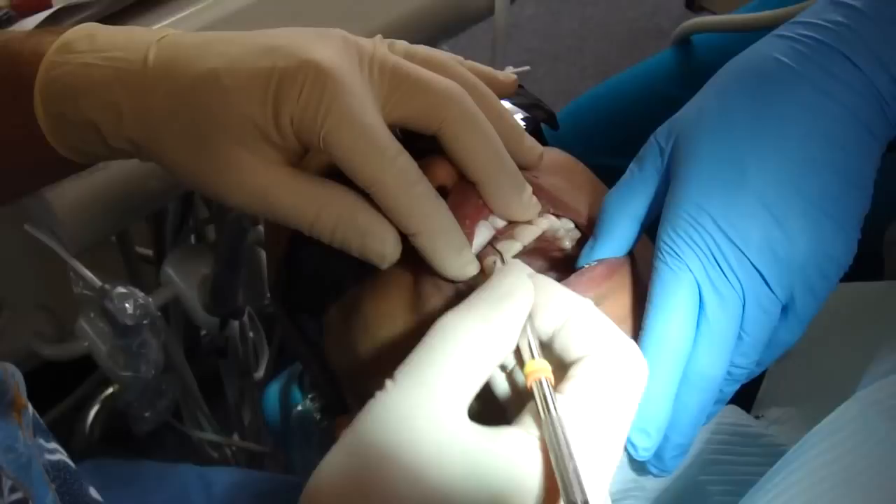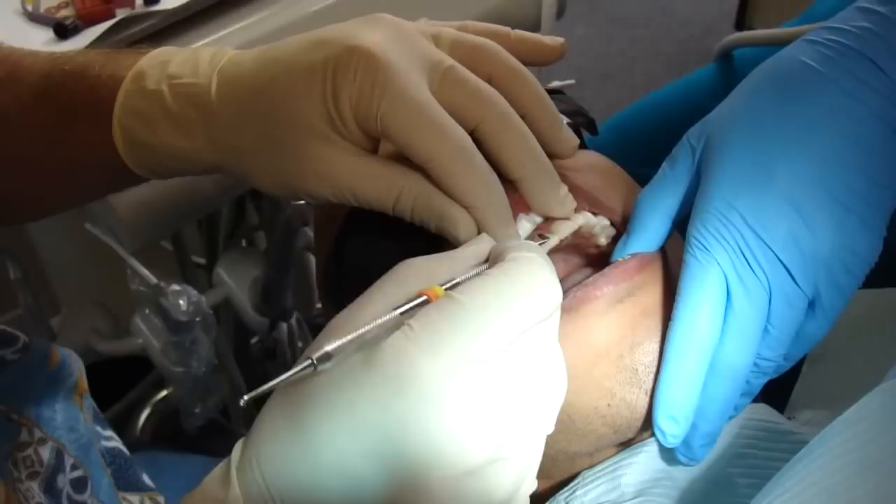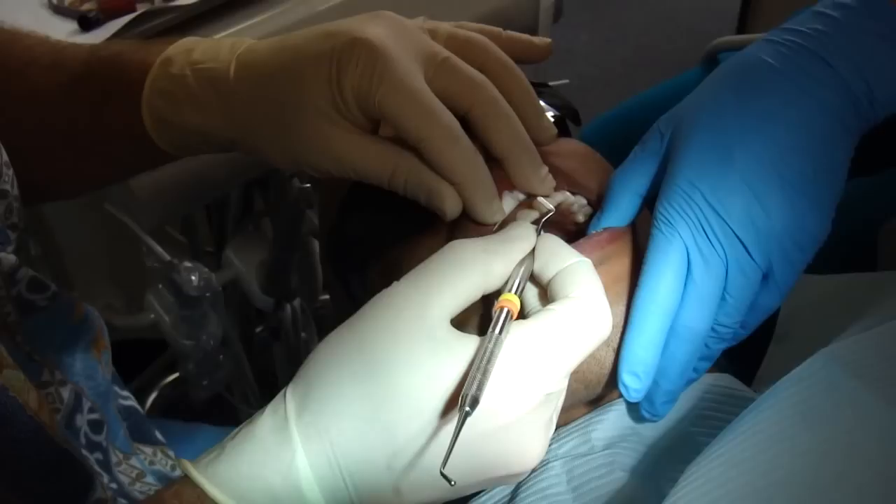So we're going to make these look as nice as we can so that Mo doesn't have to think about it, although he does have to be careful with the temporary veneers. That's pretty good. I'm going to polish those up. We're going to hit it with a light.